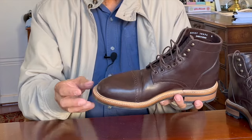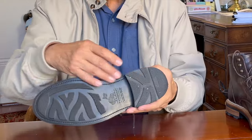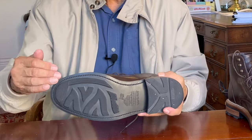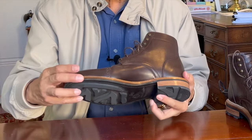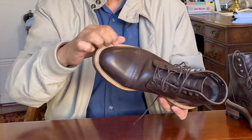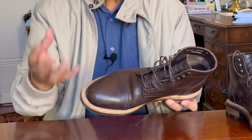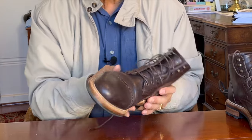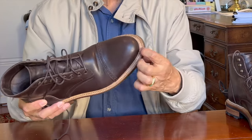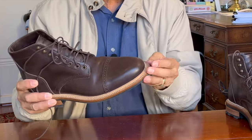The second advantage is that it is recraftable or re-solable. When the sole wears out, all you or your cobbler has to do is cut the stitches, remove and peel off that rubber outsole, glue on a new rubber outsole, and then re-stitch it again through the outside edge of the welt. So you're never actually touching the inside of the boot unless it seriously needs recrafting. This case, it's a split reverse welt — you can tell because of the raw edge of the leather that's been pressed up against the boot.